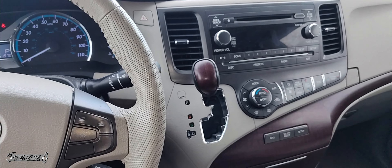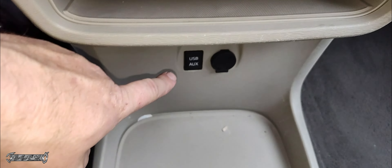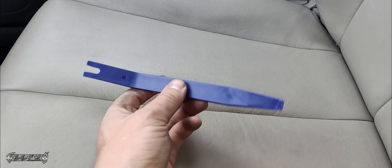2011 to 2014 Toyota Sienna USB aux port replacement. What's up everybody, I'm in a 2011 Toyota Sienna and I'm gonna show you how to replace the auxiliary and USB port down here — it's like one little unit.